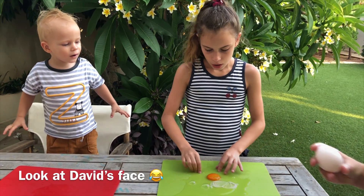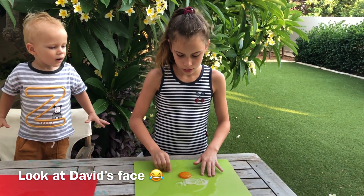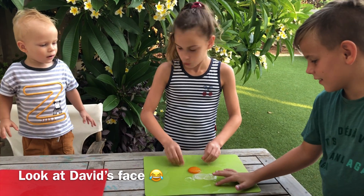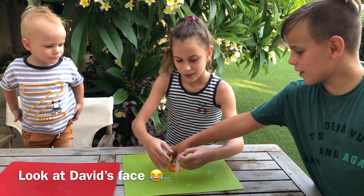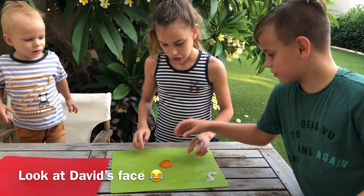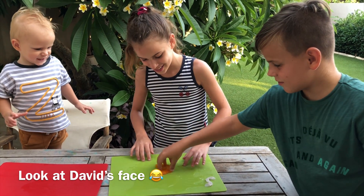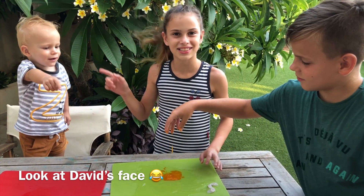My egg is the only one that is alive! Mine actually didn't turn fully into jelly - it's like water. Seriously, it's not water, it's like water. David, touch it! It's eggshell - but this turns into jelly. Oh no, it's leaking! It's rolling apart, it's disgusting. He thinks it's disgusting.